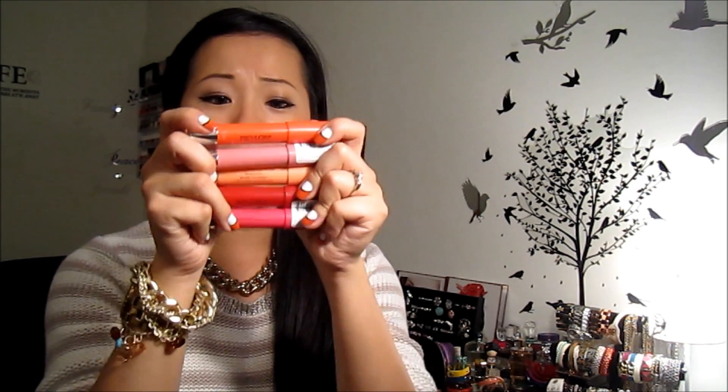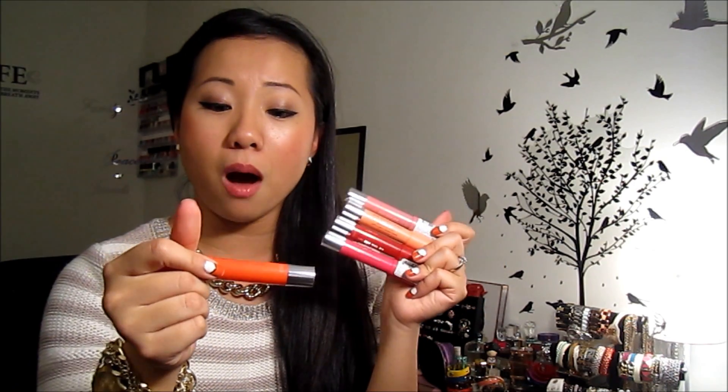I saved the best for last. I think Revlon came out with more eyeshadows too but I wasn't interested in those since I have way too many. What I picked up was this product — when I saw the display I just had to get it. I have five in my hand right now. This is the Revlon Just Bitten Kissable Balm Stain. This is the Revlon lip stain with a balm — I talked about it briefly in my April favorites. The old version had the stain on one side and a balm on the other, which a lot of people didn't like because the balm would break off easily. Revlon came out with this new version.